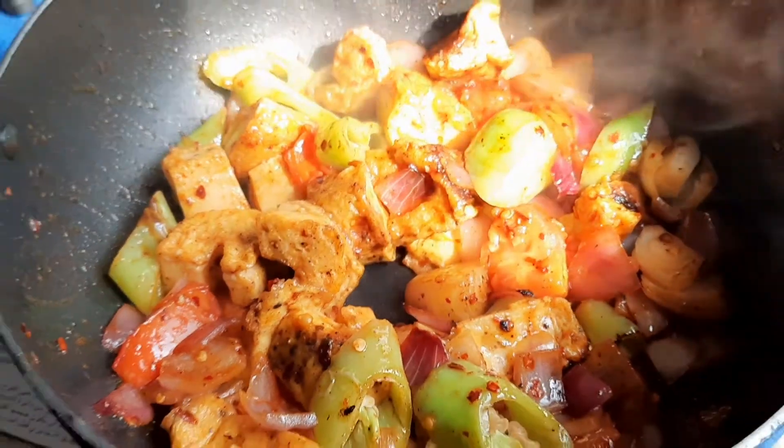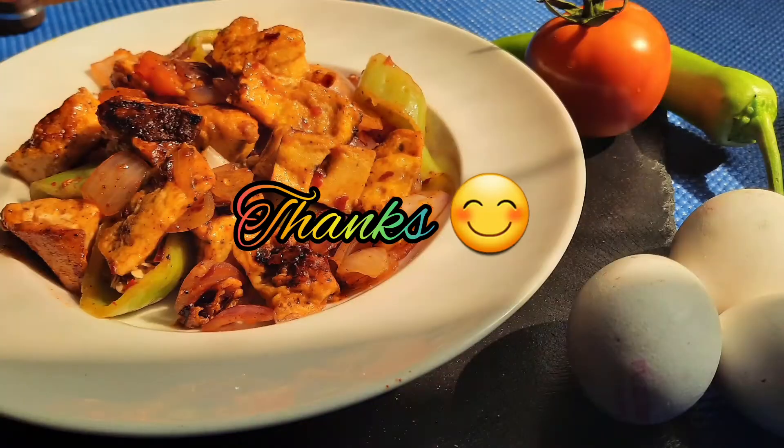Don't forget to subscribe and click the bell icon. I will bring you the same kind of new recipes every week. Thank you so much!